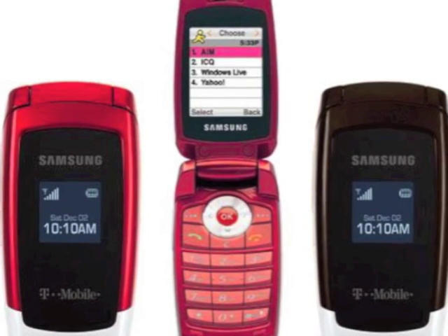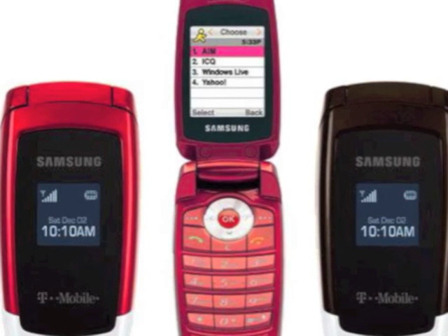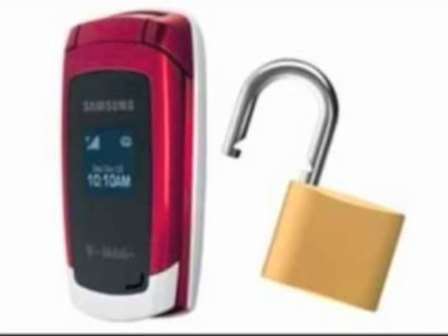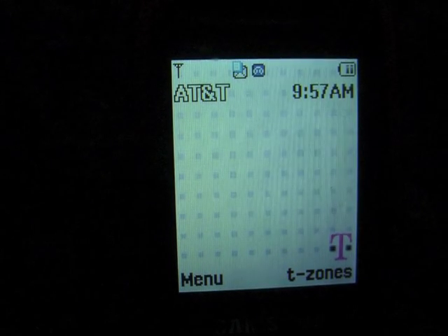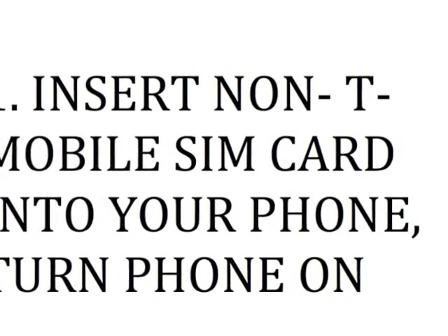Make sure you follow all the directions carefully because your phone may become locked and become useless if you're not careful. All the directions will be in the description, or you can pause it if it's too quick. Anyways, here goes: to start, insert a non-T-Mobile SIM card in your phone.